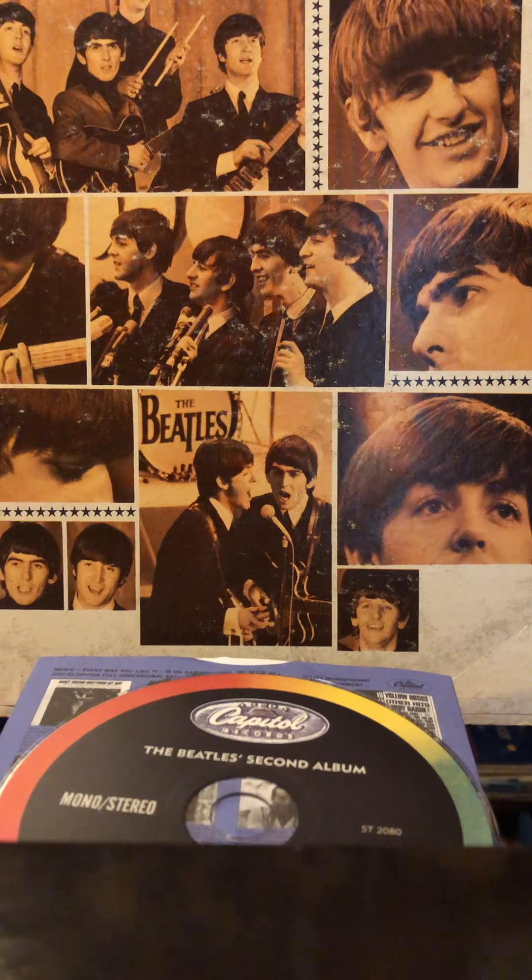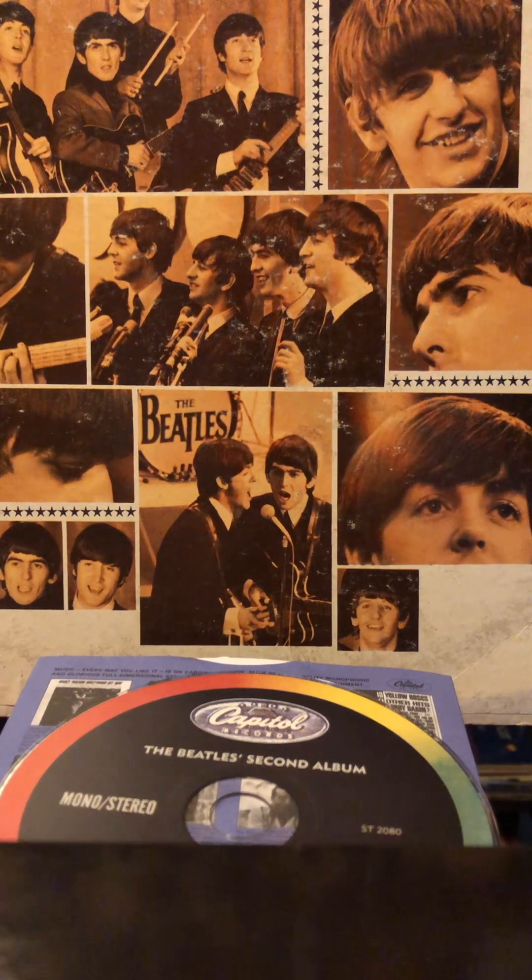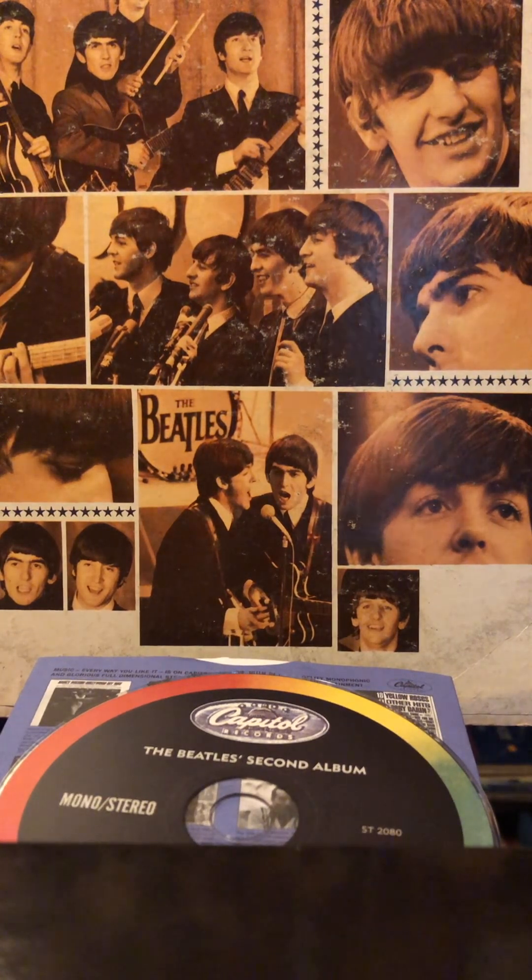The tracks are: Roll Over Beethoven, Thank You Girl, You Really Got a Hold on Me, Devil in Her Heart, Money, and You Can't Do That.